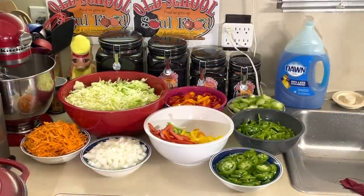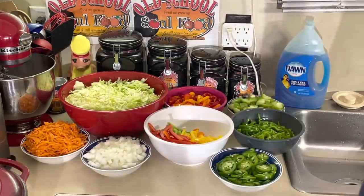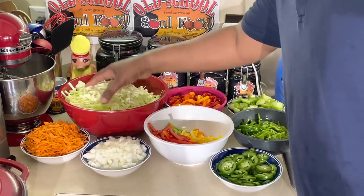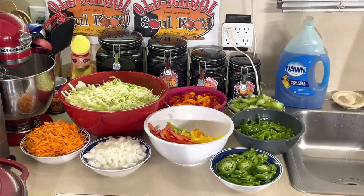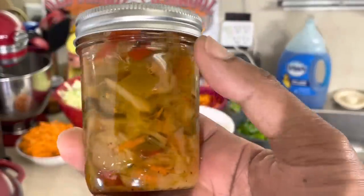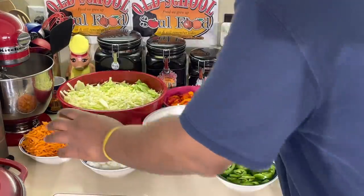It took me about 15 minutes to get all this chopped up. I got my cabbage shredded — this is the main member of the show right here. I want the cabbage to be dominant. Some people like tomatoes to be dominant, some people like the peppers, but I want my cabbage to be the main dominant ingredient. Carrots — I always buy them already shredded. The white onions I chopped up.